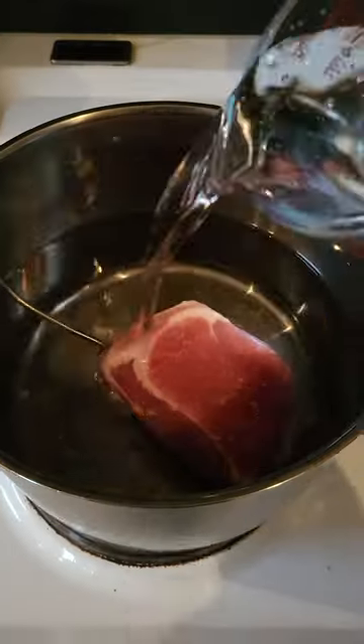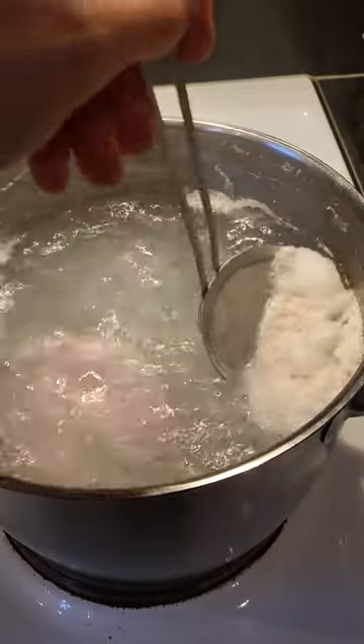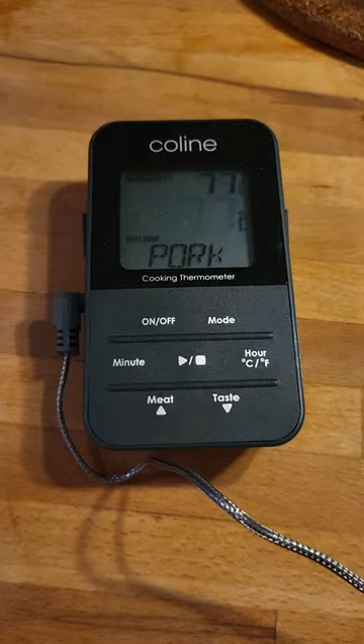Stab with a thermometer, cover with water, bring to boil, defoam, add carrots and spices — it's done.